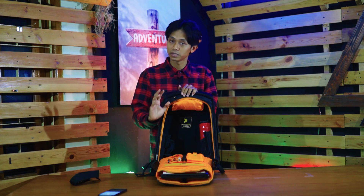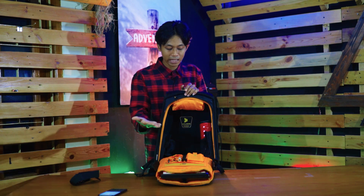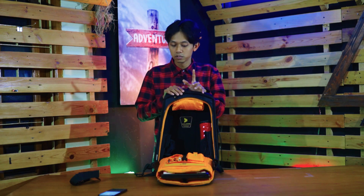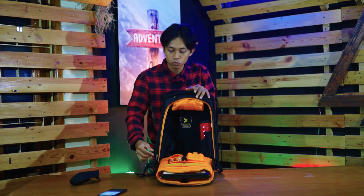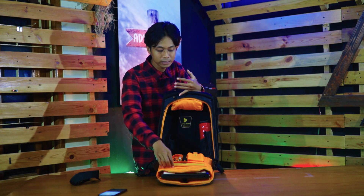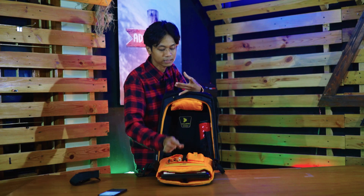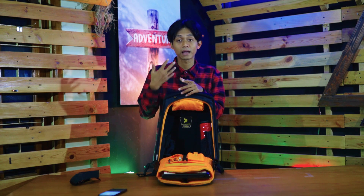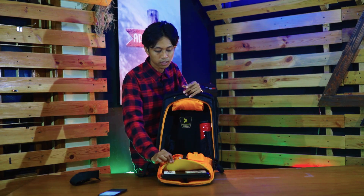Karena di sini sudah disediakan semua kompartemennya: kompartemen untuk berkas-berkas, untuk laptop, untuk tablet, untuk handphone, bahkan untuk barang-barang kecil seperti ballpoint, penghapus, kalkulator, flashdisk, dan kartu. Semuanya sudah dipikirkan matang-matang oleh Calibre. Busa-busanya pun bener-bener empuk, jadi tablet dan laptop tidak akan berbenturan karena dilapisi busa berkualitas.